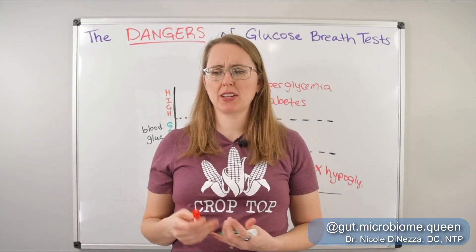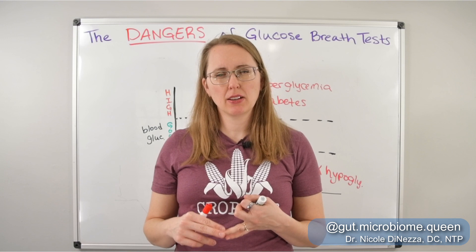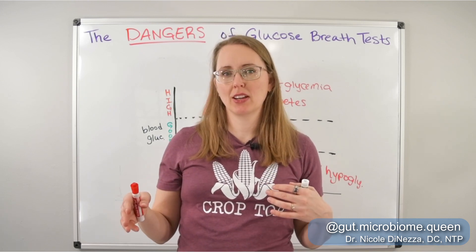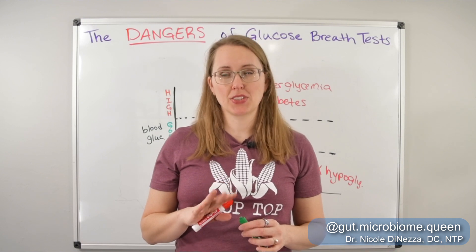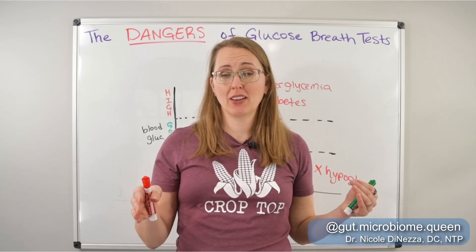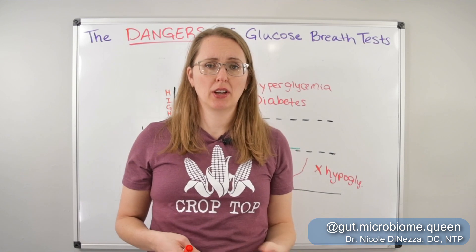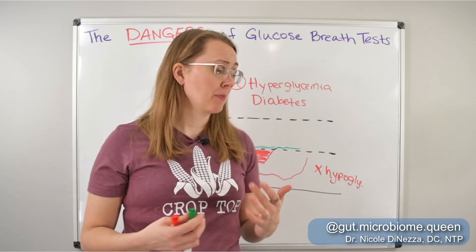Symptoms of hypoglycemia tend to include getting really weak, dizzy, lightheaded, or mentally foggy if you haven't eaten for a while — like three, four, five, or six hours. If you start to feel not like yourself the longer you go without eating, that's the hallmark. For hyperglycemia, the hallmark is feeling really terrible after eating a lot of carbs or sugar — you eat the donuts and feel like absolute rubbish afterwards. So whether hyper or hypo, either way, I wouldn't recommend glucose breath testing.